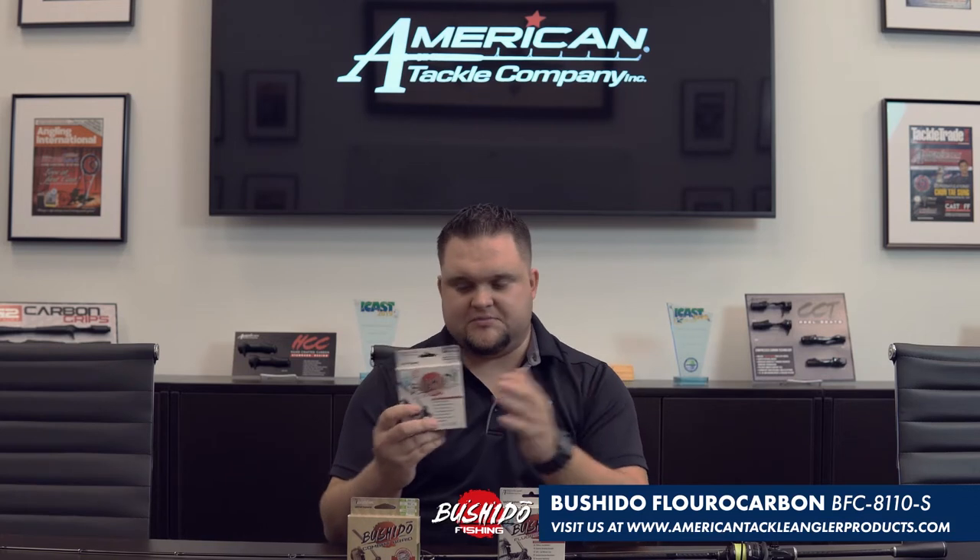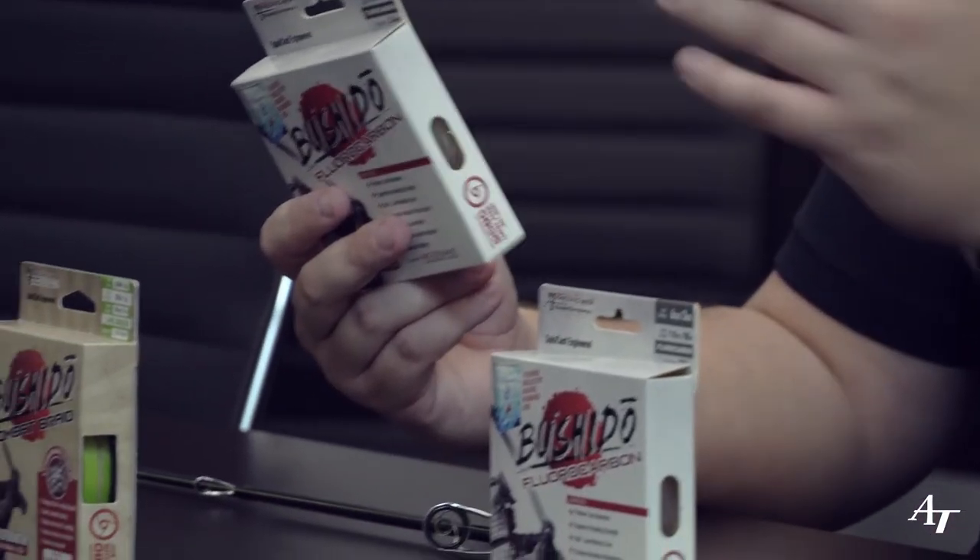You can't run straight braid to your finesse bait — you're going to need a leader. 99% of the time I'm using an 8-pound American Tackle Bushido 100% fluorocarbon leader. I use about 15 to 20 feet of this for my leader material. I'm using a crazy Alberto knot to tie my leader to my mainline. I like 8-pound test because it's small in diameter, it helps me work the smaller baits a little bit better, and it's just performed really well throughout my tournament and recreational fishing career.